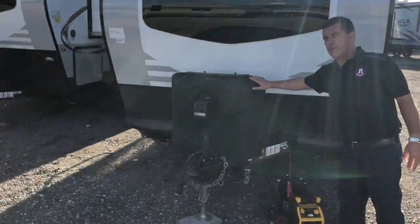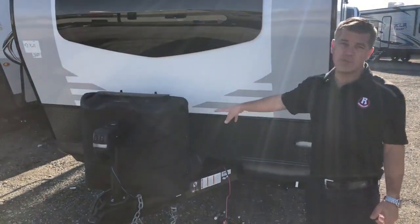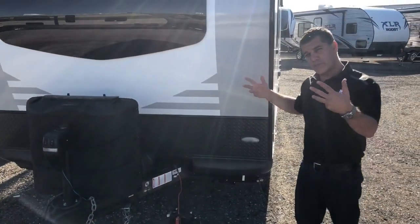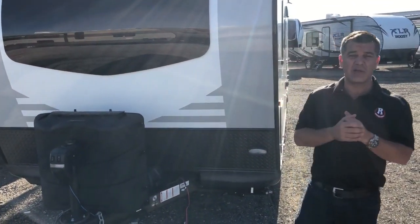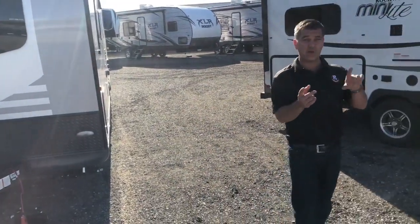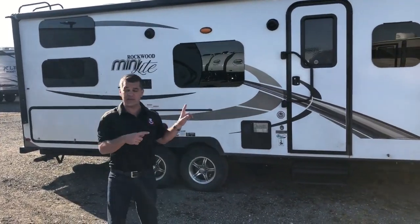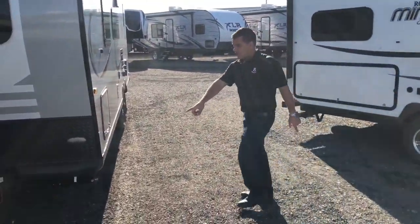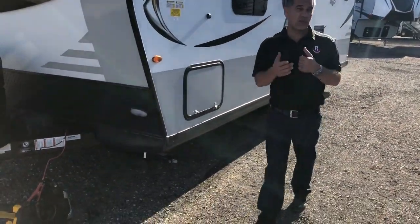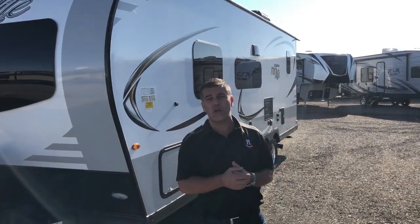We have two 30-pound propane bottles, a power tongue jack, and space for two 6-volt batteries with diamond plate to protect your fiberglass from rocks if you're traveling down a gravel road. Coincidentally, we have a customer who has a 2508 in for service — last year's model — and you can see they've added a j-trim type of skirting along the bottom to really finish the trailer off. You don't see the frame and it helps to seal that enclosure as well.